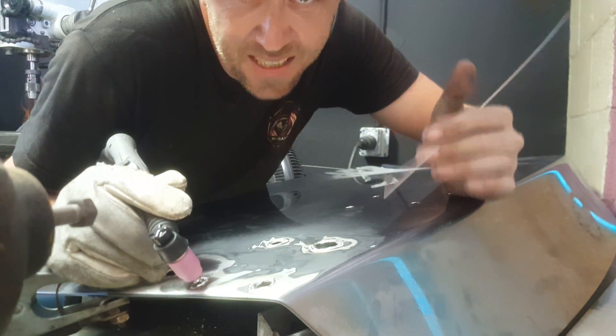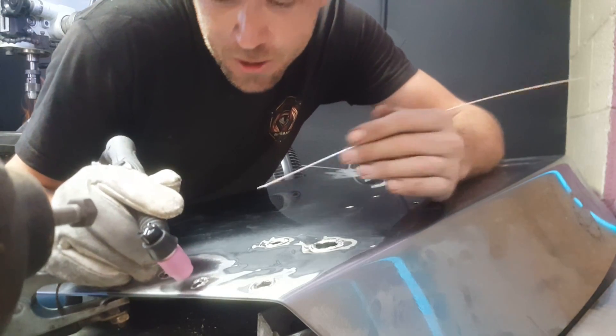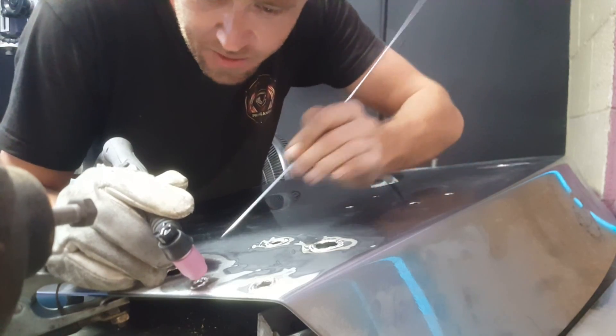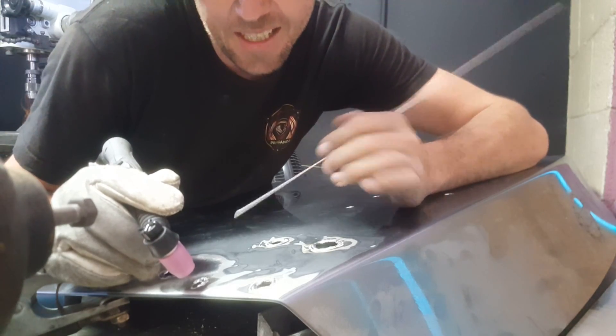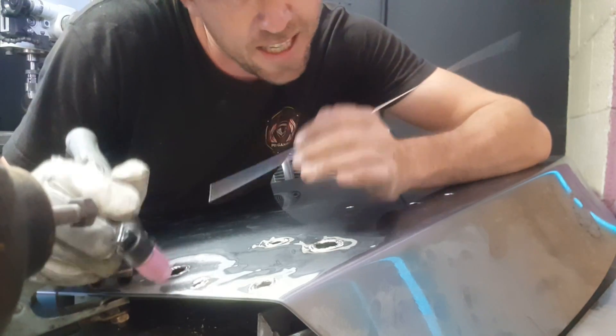One thing you really need to remember here is no messing around. Get your metal hot, get your rod in there, get it filled and built, and get out. Move on quick. Build it up and get that metal around that edge. Otherwise the hole's going to blow away and you'll be left trying to fill it all back in, which is very difficult to do. No messing around — get that metal in there, get out, move on.